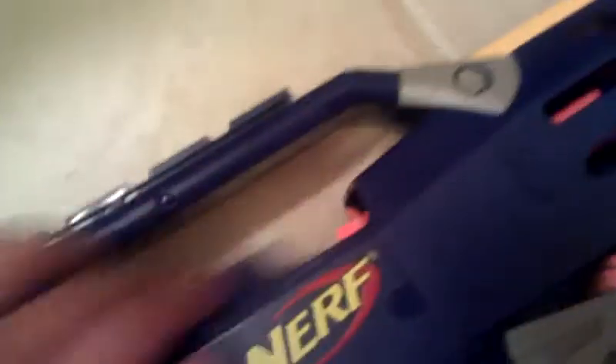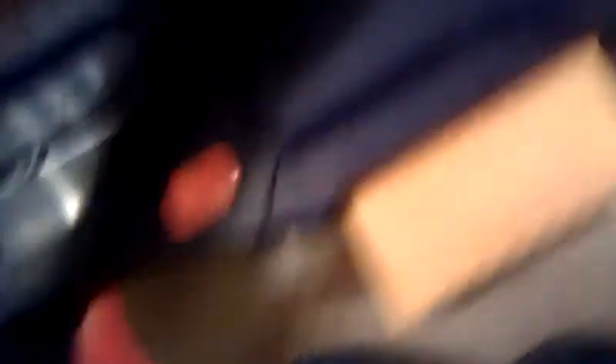This gun jams sometimes. Because the bullets are squishy, it'll jam. The only way the bolt is going to be pulled back is if this thing is cocked back. You just need to pull it back like that.